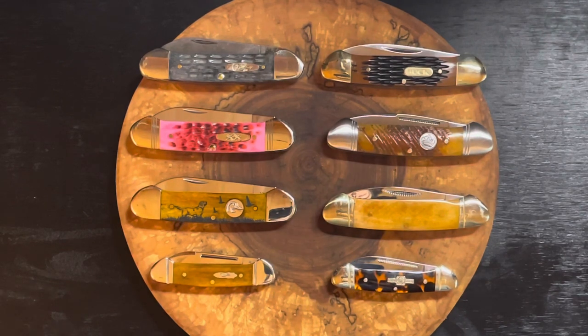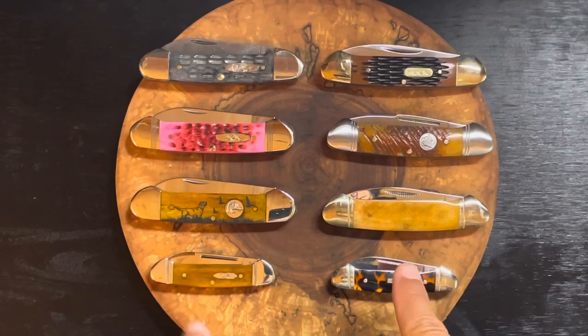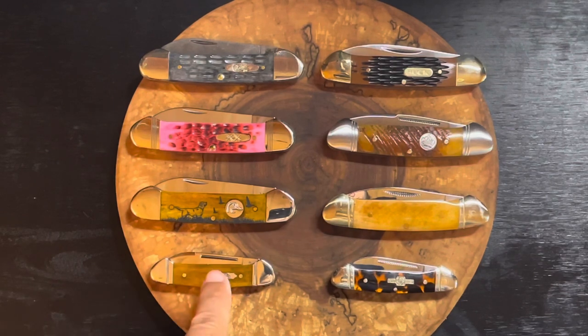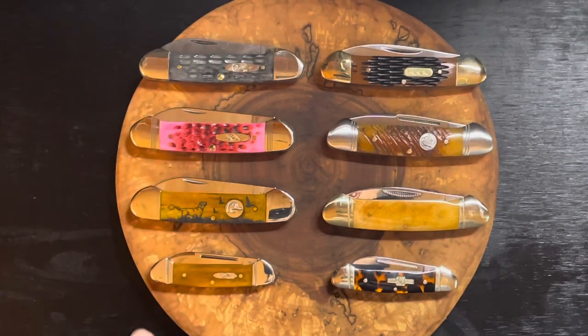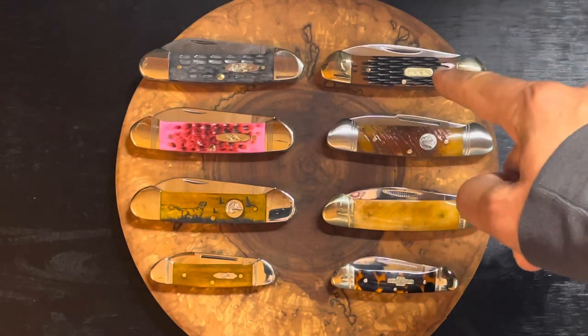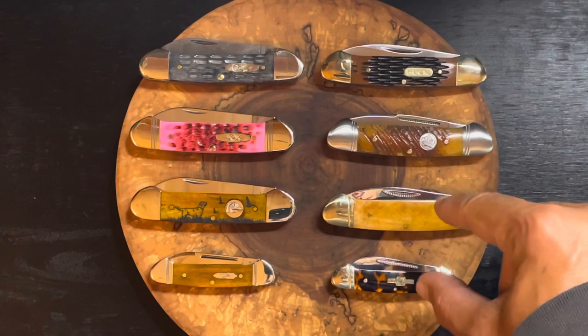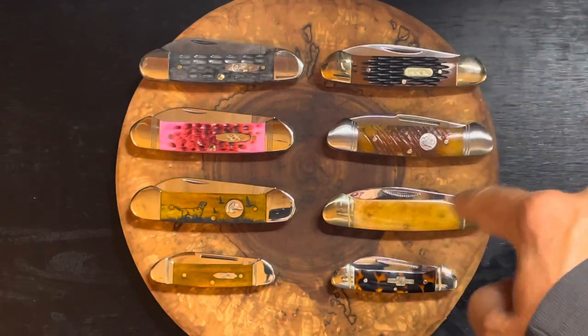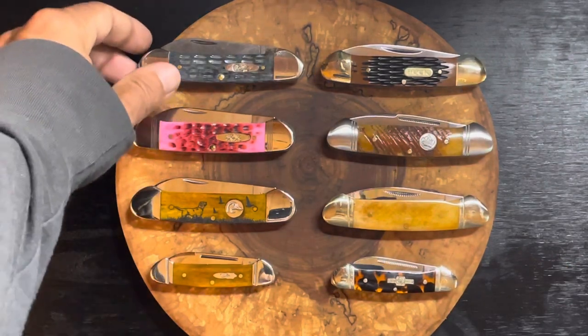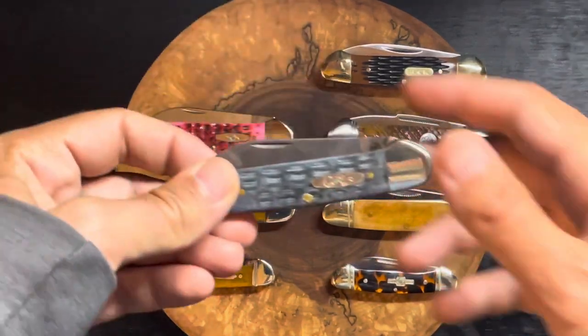Here's my modest canoe collection — we've got eight knives. Down at the bottom we've got a mini canoe by Rough Rider, and a Case Butterbean, also a mini canoe but they call theirs the Butterbean. On the left that is all Case, up here we've got a Buck, followed by a Queen, and two Rough Riders at the bottom.